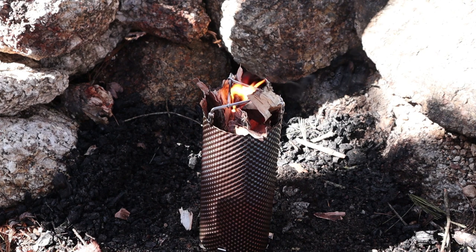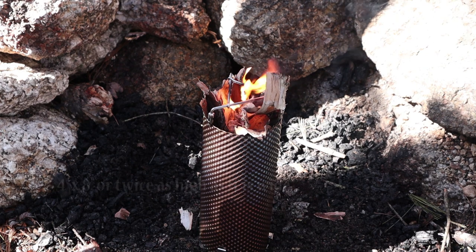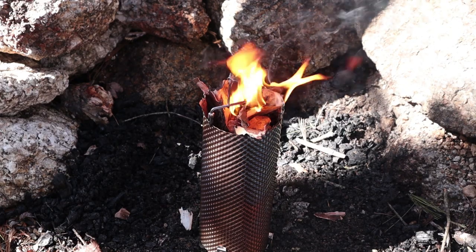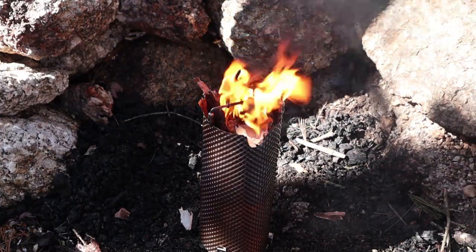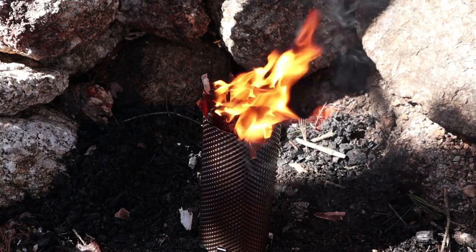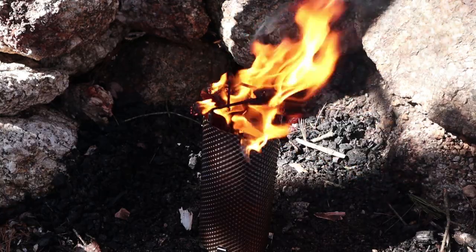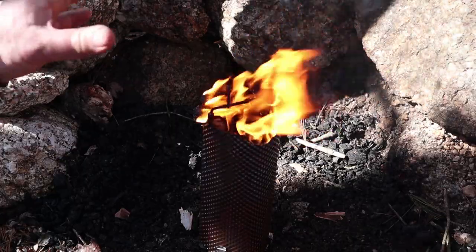This is a top-lit updraft stove with rocket stove characteristics — the height is about three times the width, which at roughly four inches diameter is closer to rocket stove proportions. You light it from the top and run through the fuel in one shot; you don't add additional fuel while it's running. It is for the most part a one-trick pony — intended for use with sticks found on the ground. It's not meant for charcoal, alcohol, wood pellets, or anything else, just sticks.